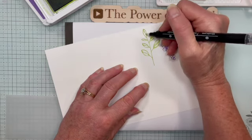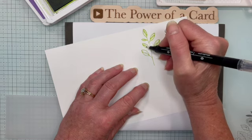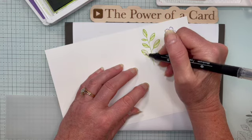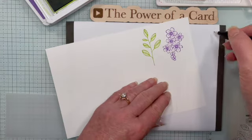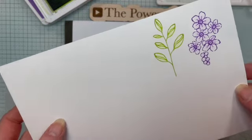I'm just going to grab some of that green that's on the stamped image and spread that around — and voilà, we have another image that is lightly colored. Super simple to do!